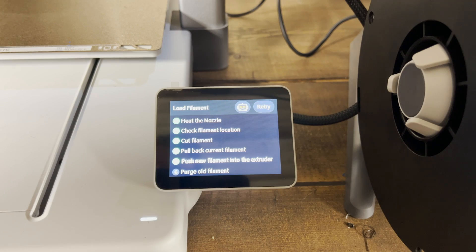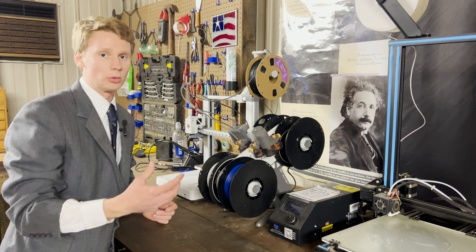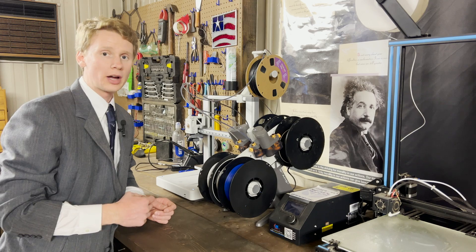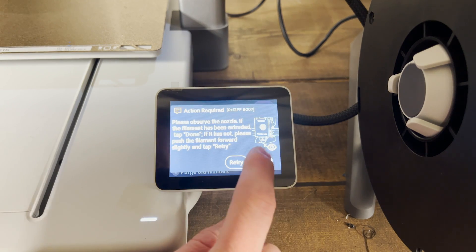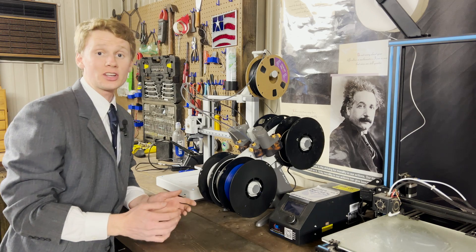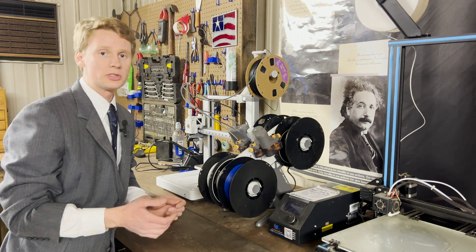The A1 will ask you to load the TPU. At that point, the extruder motor will start to rotate and grab the TPU, pulling it down into the hot end extruder. After some filament has been extruded, it will ask if you've seen any filament come out of the nozzle. If so, hit Done. Then it's going to flush out all the old filament already in the hot end until it runs clean with TPU.